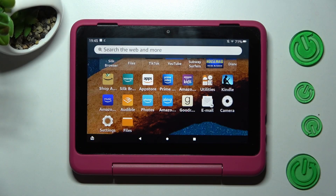Hi! In front of me is Amazon Fire HD 8 Kids Pro, and today I would like to show you how you can set up an alarm clock on this device.